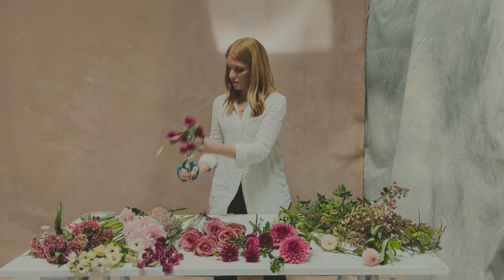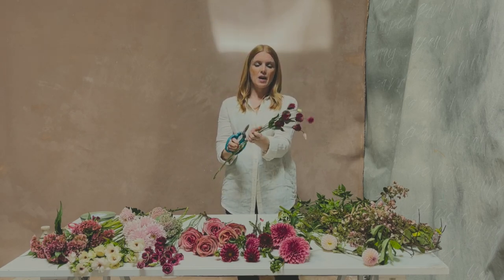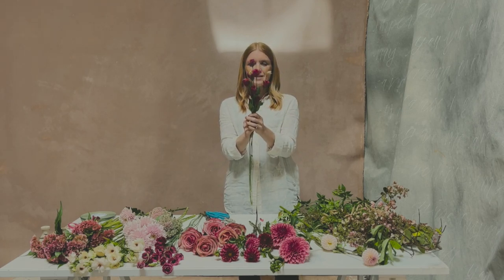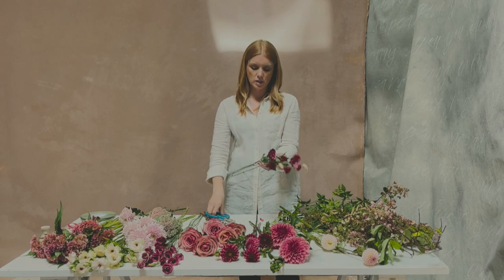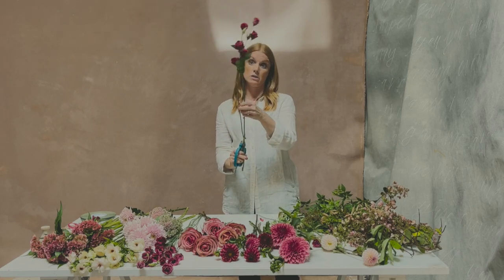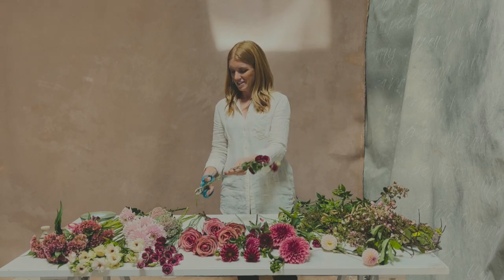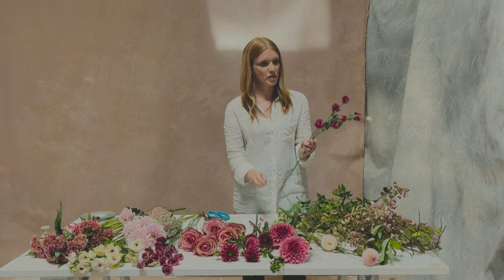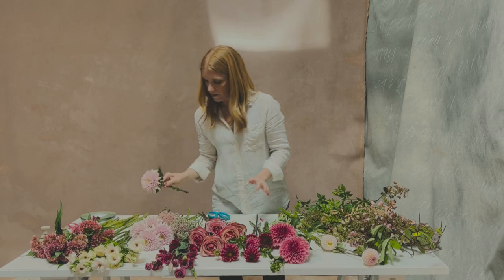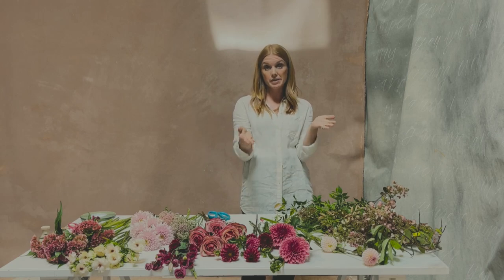One stem of lisianthus has three pieces, and putting the whole stem in would create a big cluster — that's a little much. So I'm going to get three stems out of this one, which is great for recipe counting and ordering to know you can sometimes get three usable stems out of one for your bouquet.